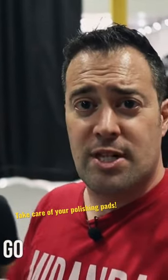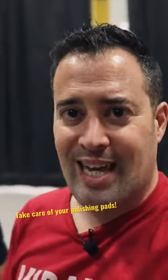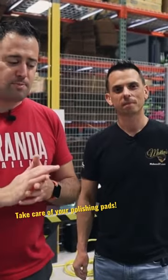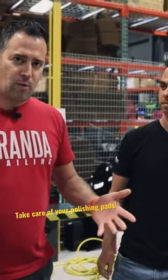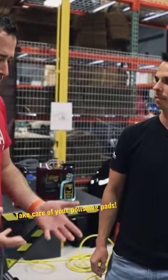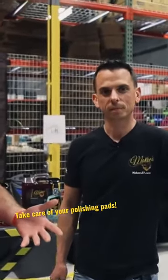We're going to be going over the chemicals, some of the products, and some of the things you can do even as mobile guys. This is going to be geared towards detailers who are polishing or getting into polishing, and how to care for your polishing pads. When you start polishing, there's going to be a variety of different pads out there. We're working with a variety — some from Rupes, some from Lake Country. It doesn't matter what pad you're working with; cleaning it is going to be important. So let's talk about cleaning pads on the fly, because that's going to be the easiest way to do that. So how can we clean—